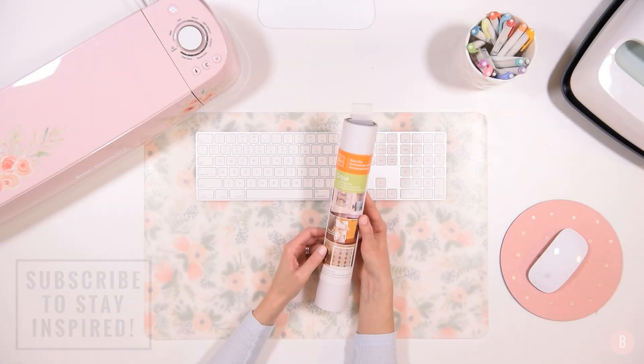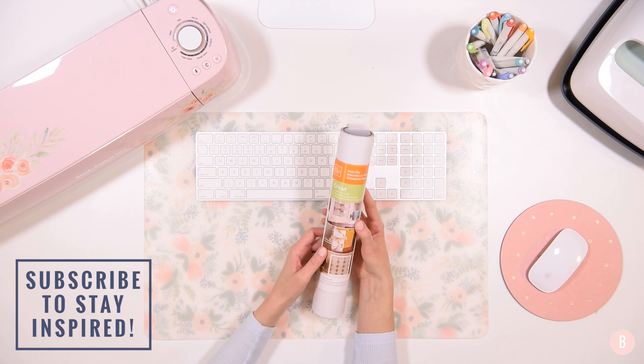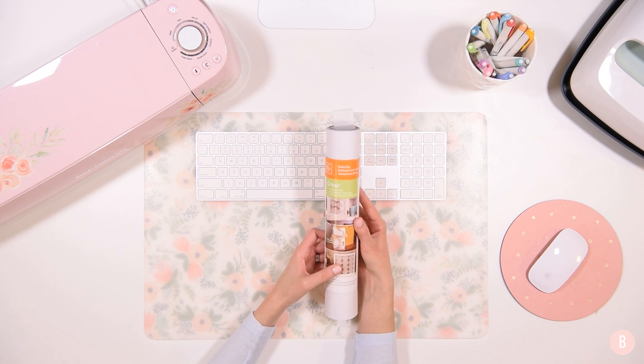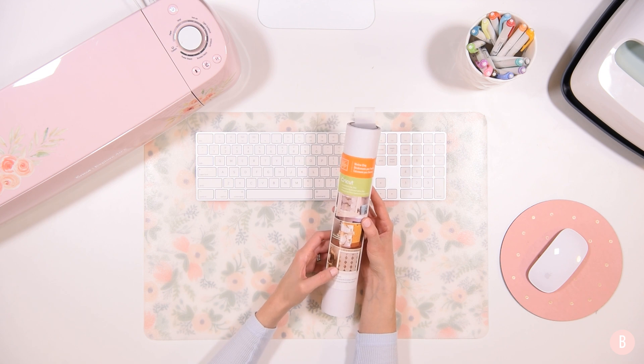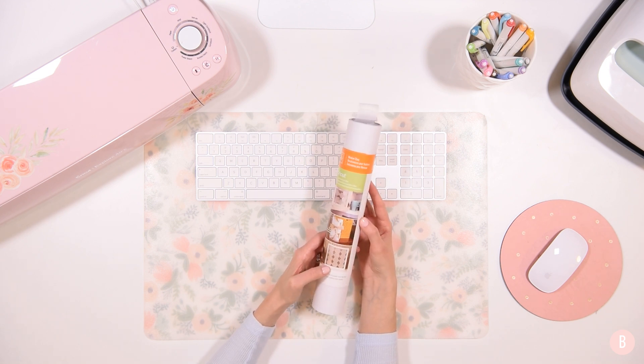Hi everyone, it's Bethany. Welcome back to the 25 Days of Cricut Cheer. I would love if you would share these videos to help inspire other people to come over and watch the 25 Days of Cricut Cheer as we gain some more inspiration on how to use our Cricut machine to craft for this holiday season. It has been so much fun to create these videos and I know you guys are loving them.